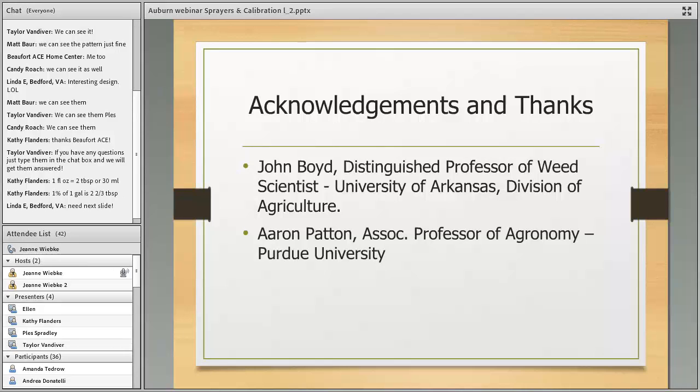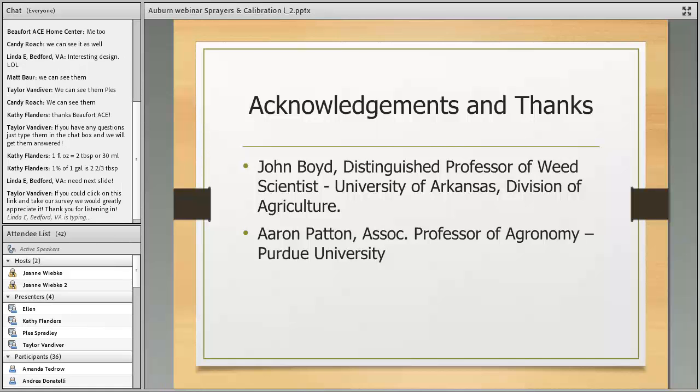That explains the drop spreader calibration. I want to thank John Boyd, distinguished professor here at the University of Arkansas, and Aaron Patton, now with Purdue University, who provided some of these pictures and slides. That's all I've got — I'm ready for questions.